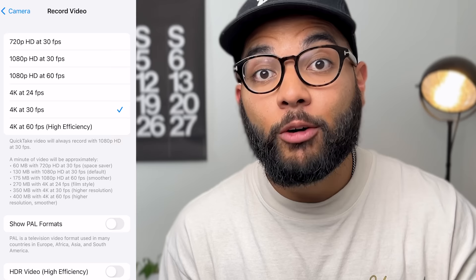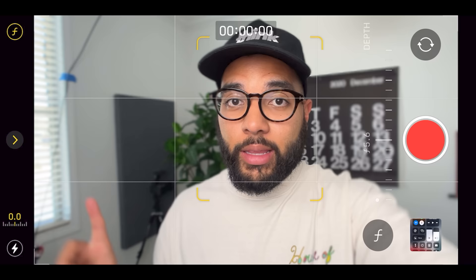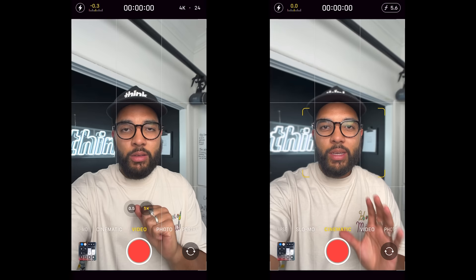Now I'm shooting this portion in cinematic mode. Specifically with iPhones, they have a mode called cinematic mode. The thing is with this mode, yes, it only maxes out at 1080, but for the sake of the effect of the blurry background, I think it's pretty dope. Most people are watching their content on their phones and watching it in 1080 anyway, but just knowing that you're getting the right settings — regardless if you're going to shoot in 1080 or 4K — and using the right camera is key.